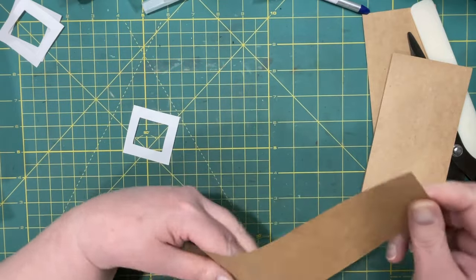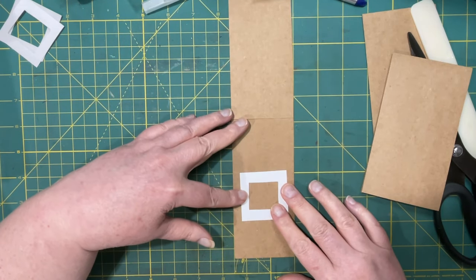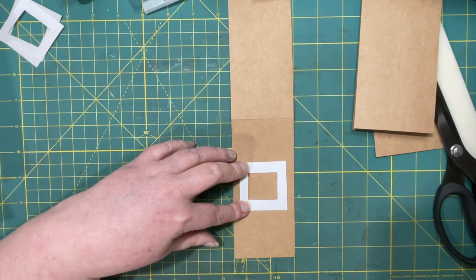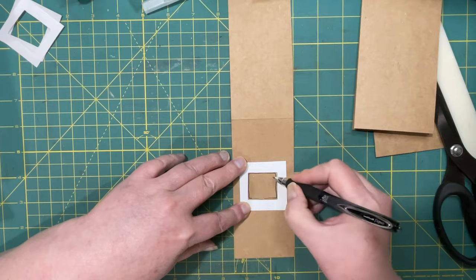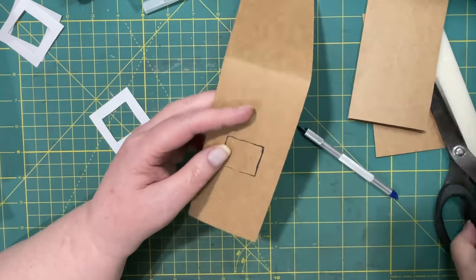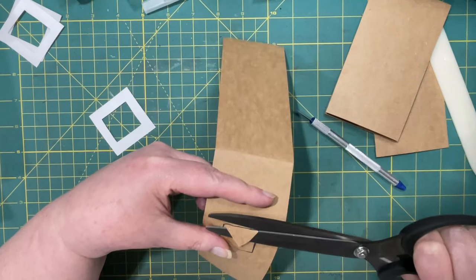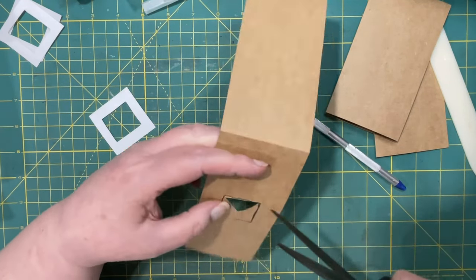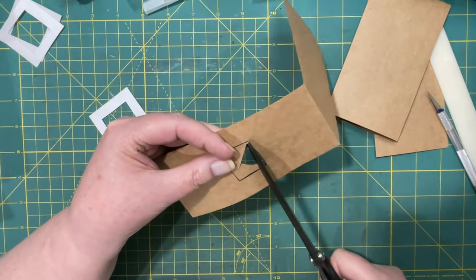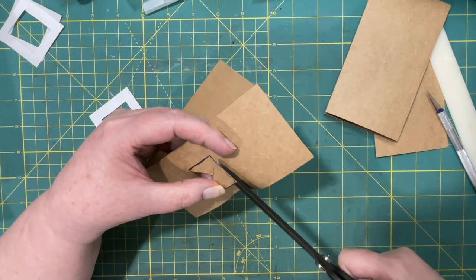I have to decide where I want the picture to be — I'm thinking towards the top. I'm going to just trace this and then cut this out. I think this will be the fiddliest part. I could actually cut this out a little bigger, because the edges of this aren't going to show.